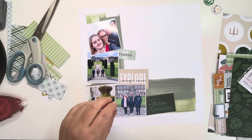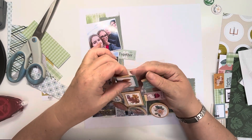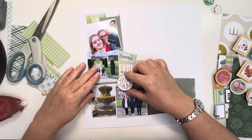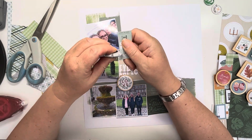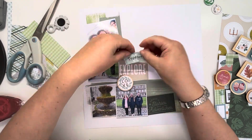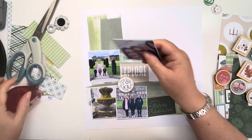I'm just playing about with positioning, and then I pull out these wood pieces from Good Times and I see the circle one that says Love and I think that will work really nicely. But before I stick that down, I think I really should start putting these photos down first. So I'm dressing the edges of the pieces I've cut out of the papers and then I'll get these photos stuck down so I can carry on embellishing.